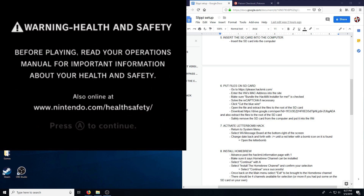So what you'll need is a Wii remote, SD card, USB stick, and a Wii.